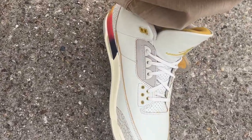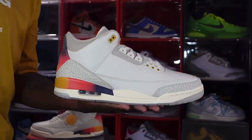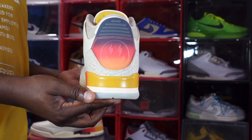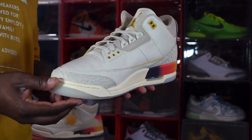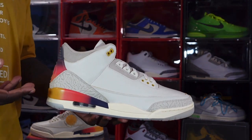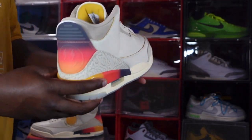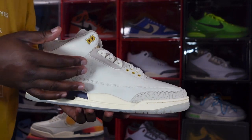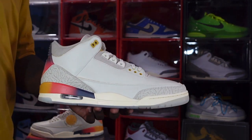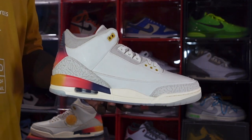That's a quick on-foot look at the Air Jordan Retro 3 J Balvin Medellín Sunset. This collab I believe is the third with J Balvin — he had the 1, the 2, and now the 3s in this colorway. This is the first of two Jordan 3 silhouettes; he also has a majority black pair rumored to release in 2024. The colors represent the sunset in J Balvin's home country of Colombia, which is where the name Medellín Sunset comes from.